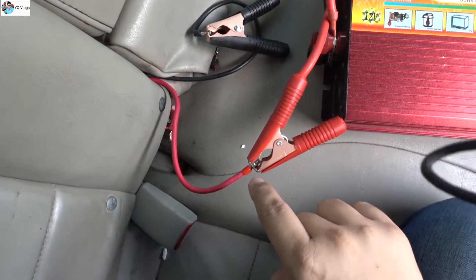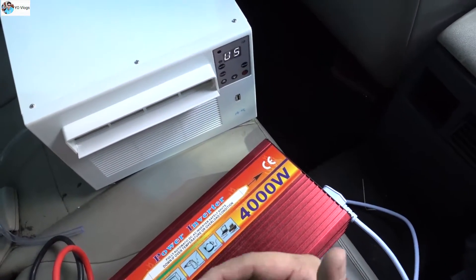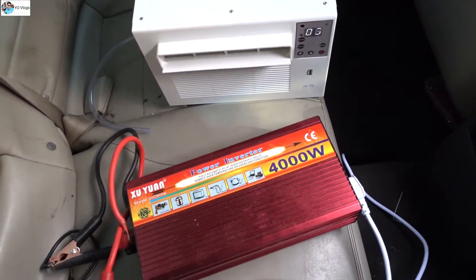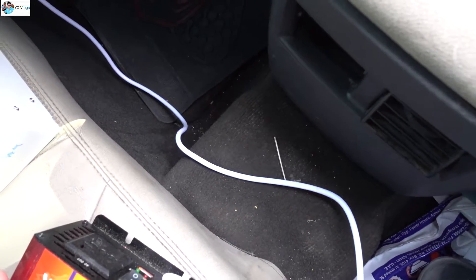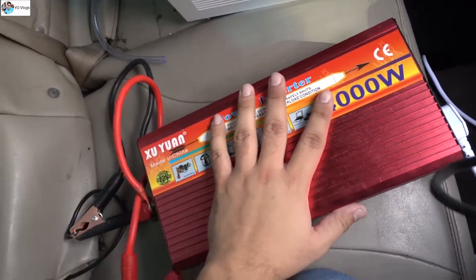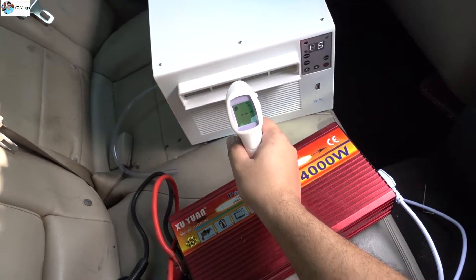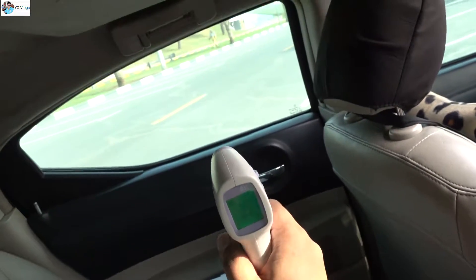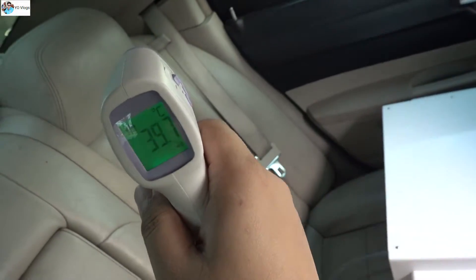There was some problem with a loose connection, but once you connect it properly it will start blowing cold air. Now the compressor is also running, and while the compressor is running that is the most crucial time because the compressor is taking a lot of juice. Now this is my temperature gun — let me check: 26 degrees inside. Check the outside temperature — 39 degrees. It's really hot, so I'm running this in this hot car.